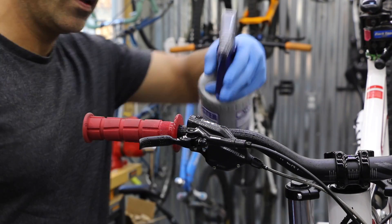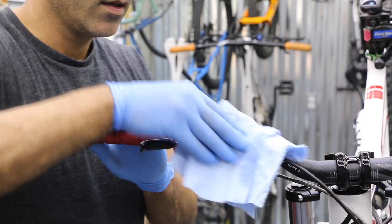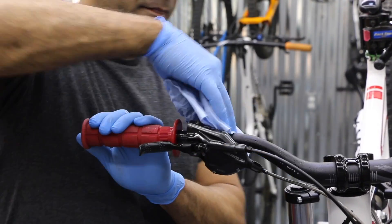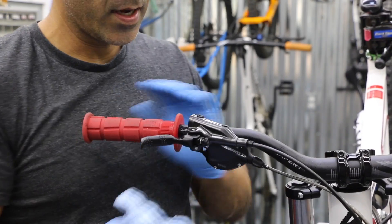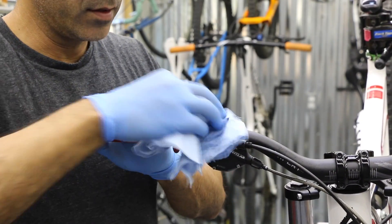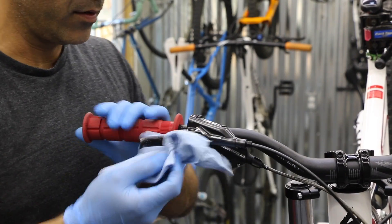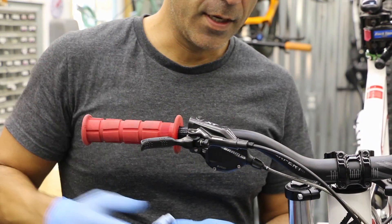This does not have to be crazy tight. The smaller the screw, the less torque we use. Go ahead and spray down your lever anywhere you think you've got some spillage, and do a quick wipe off. What's nice about isopropyl alcohol is it's going to dry up pretty quick, and if it lands on that mineral oil it's going to help evaporate it as well.